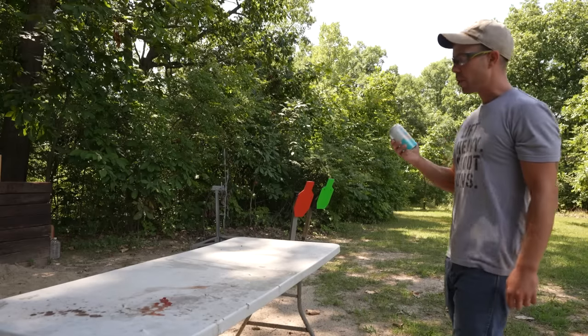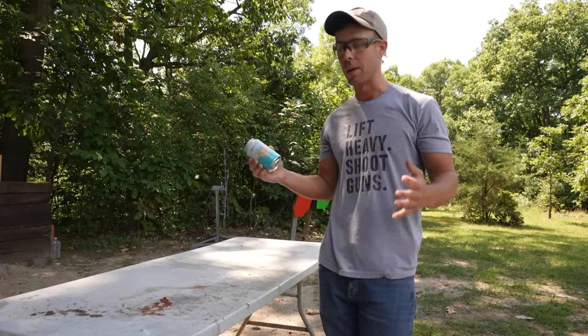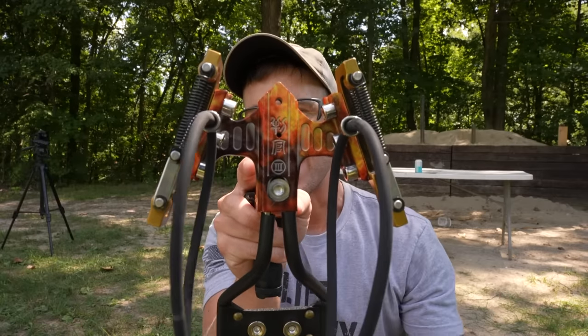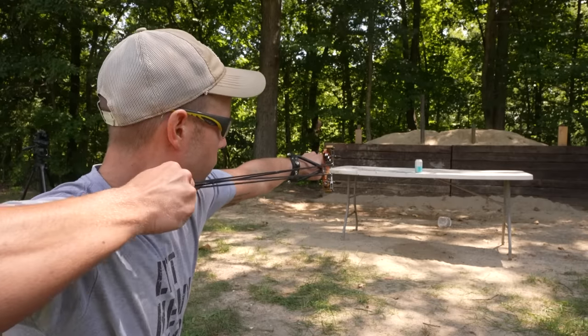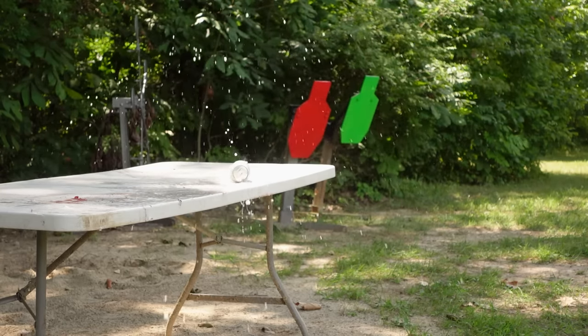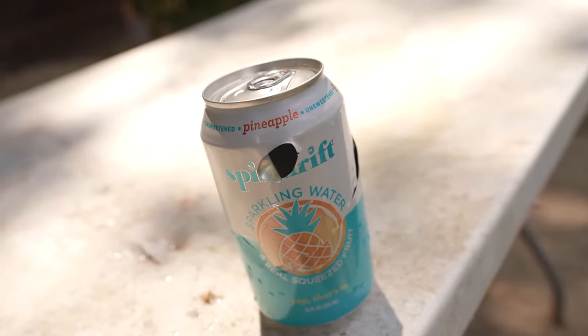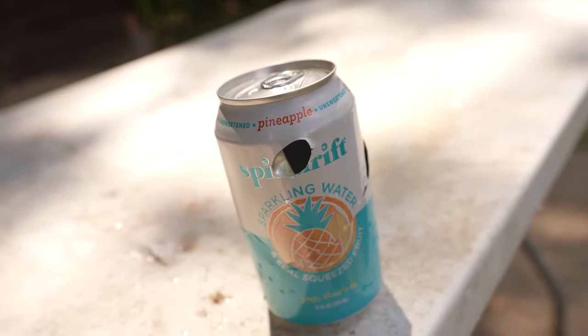Next up, a sparkling water can. The last one was plastic; this is metal and also carbonated, so it should explode a little better. Another cool thing about this slingshot is it actually has little mounting spots on top where you could put a whisker biscuit and use it to shoot arrows — something I've never done with a slingshot before, so let me know if you'd like to see that. It easily went through the can, completely split it in half, and came out the other side, which surprised me. I've had BB guns that won't even do that.